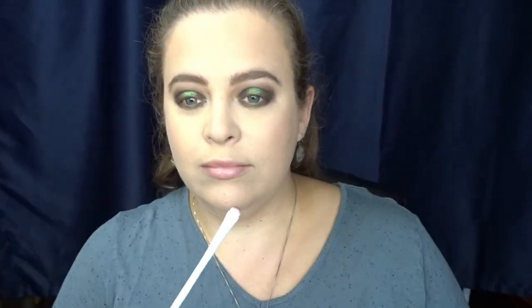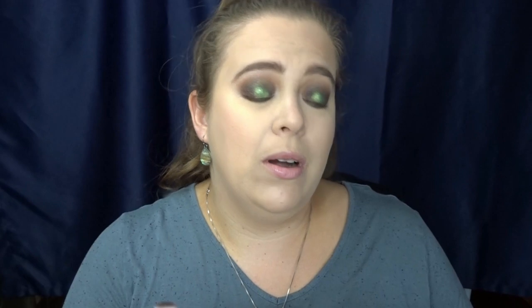Now I'm going to take another liner brush, go back into the Chocolate Gold palette, take Money Bags, and put that in the very center on the lower lash line. Then I'm going to take just a tad bit of that Chocolate Gold and put it on the lower lash line with the green.